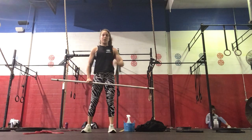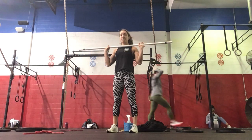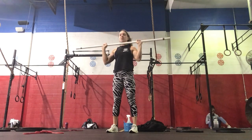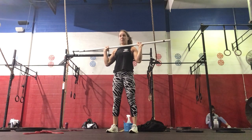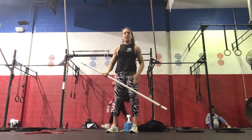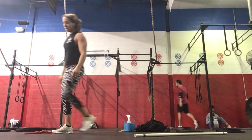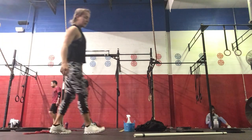For our strength work today, we're going to be warming up for a strict press — four sets of five, building in weight each set. We want to start with hands outside the shoulders, elbows slightly in front of the bar. Tucking the chin, press that bar overhead with no assistance from the lower body. And then we've got 10 dumbbell RDLs — five on the right, five on the left.